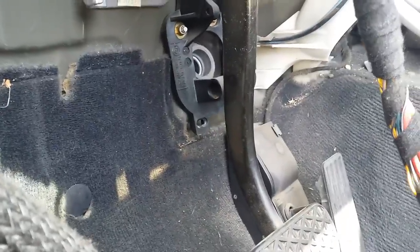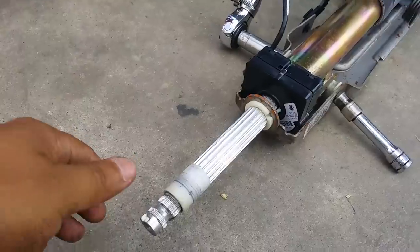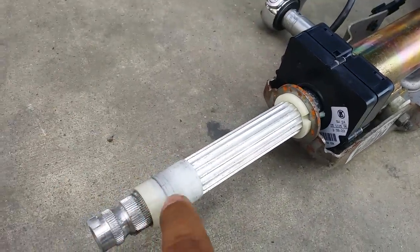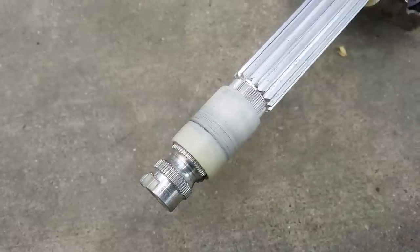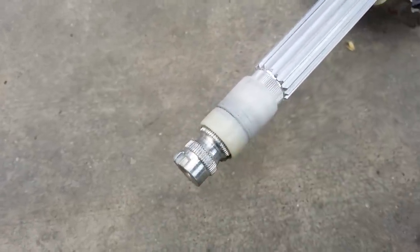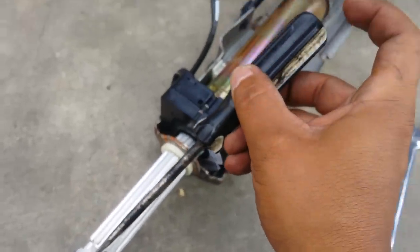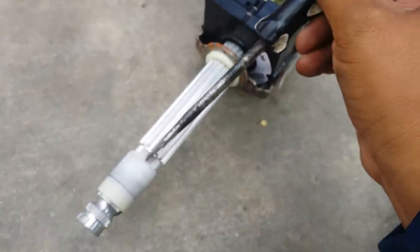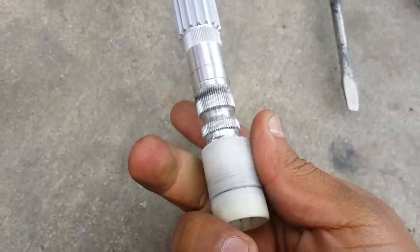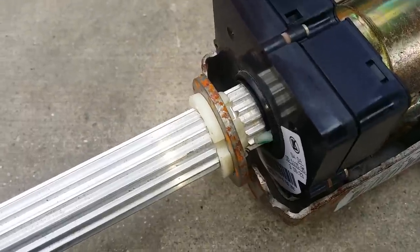Now let's go ahead and remove the angle sensor from the column. First, you need to remove this cover here. This cover slides out — the way I pulled it out was I got my flat screwdriver, put it at the edge, and whacked it on the top, and it comes off.